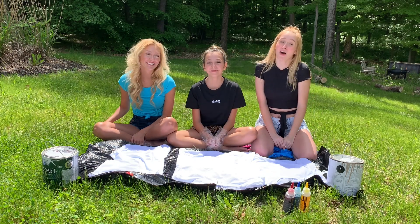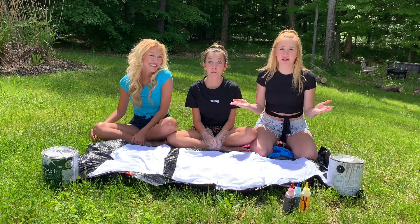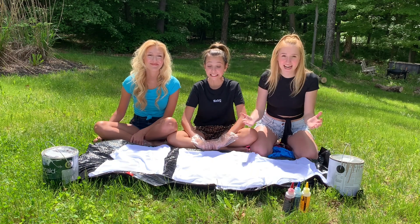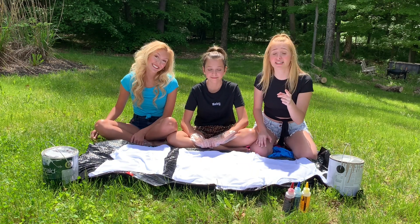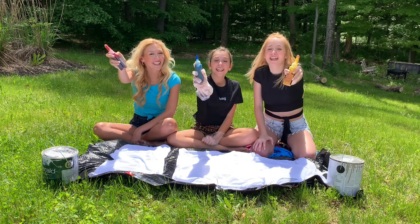Hey guys! I'm Maddie. I'm Anna. And I'm Bella. And we are back with another YouTube video. For today's video, we are using something from the TikTok wellness gift box. We're gonna tie-dye!